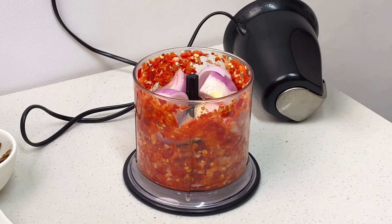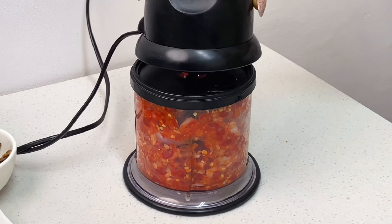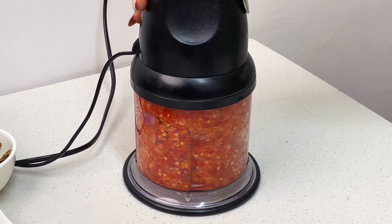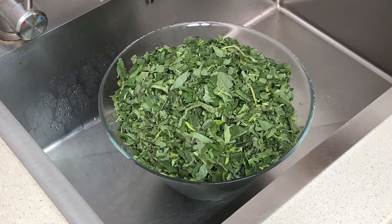The first thing I did was go ahead to blend the peppers. You want to blend this roughly — you don't want it to be smooth. I was already blending it before I realized I wasn't recording, and then I added my onions. I'm going to roughly blend this; you do not want your pepper mix to be a smooth paste, and this is what it's looking like.